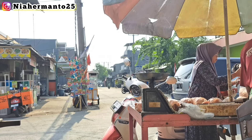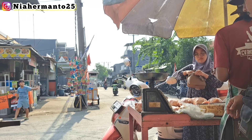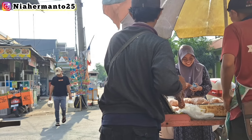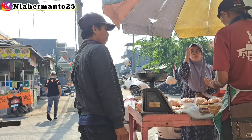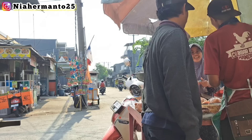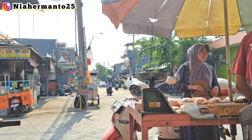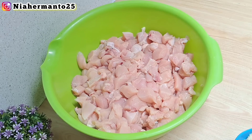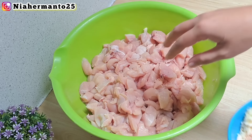Kali ini aku lagi dapat orderan untuk tasyakuran khitan, dan menunya kita buat untuk anak-anak. Sekarang aku belanja dulu — ini kebetulan pagi hari aku belanja untuk ayam fillet-nya. Harga ayam fillet di tempat aku sekarang per kilonya itu 50 ribu rupiah. Karena orderannya dadakan diminta di sore hari, ayamnya udah aku potong-potong. Jadi kali ini mau bikin chicken pop yang kecil-kecil gitu.